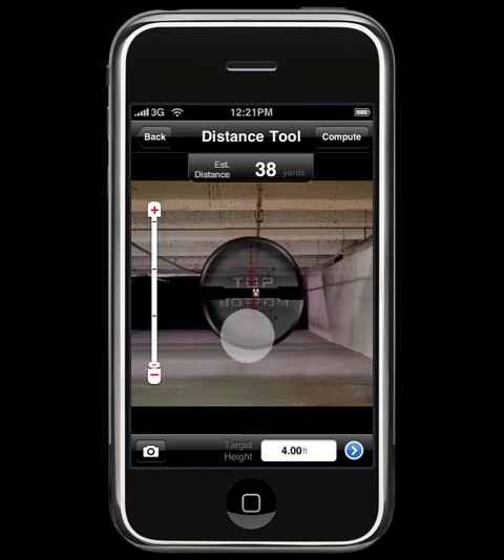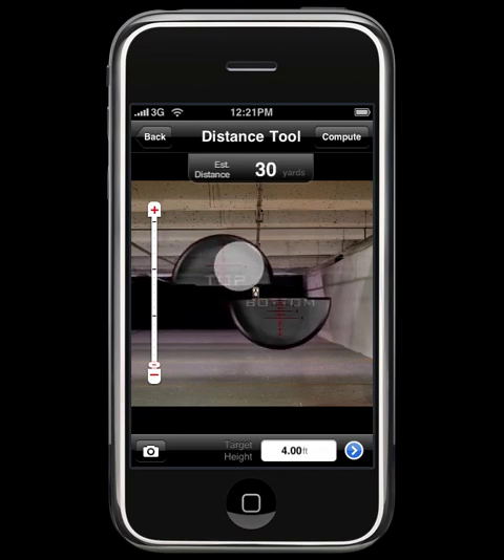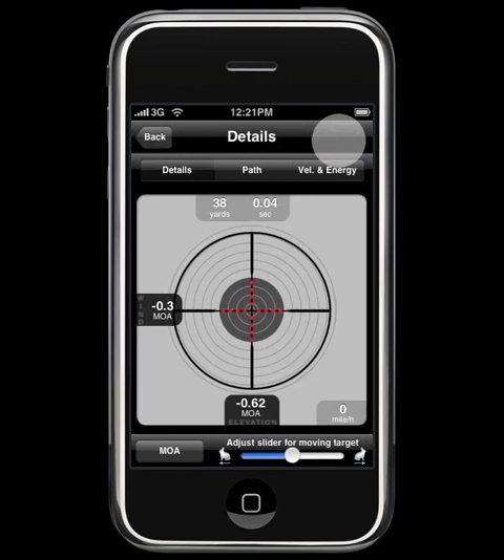One quick other thing to mention is the top and bottom markers do not have to be aligned vertically — they can be offset left and right, so long as they are touching the top and bottom of your desired target. From here, it's just a matter of clicking compute and looking at the provided solution in either minutes of angle, mill dots, milliradians, or clicks.